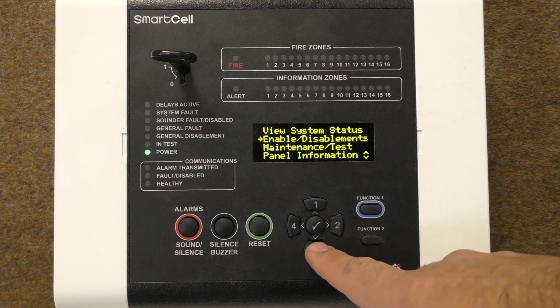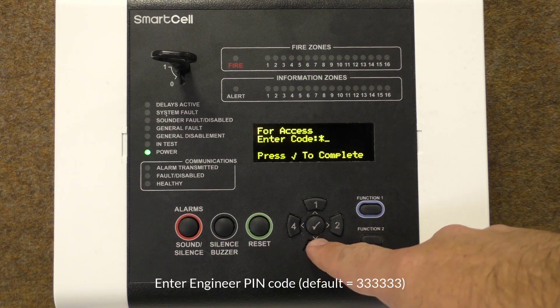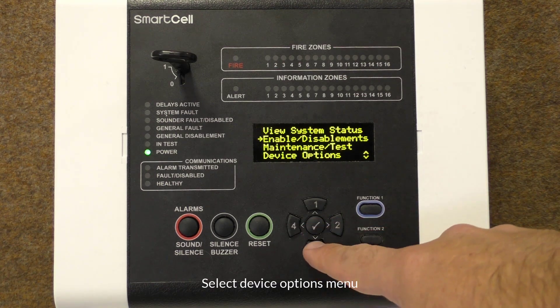Scroll down to access level 3 and press the tick button. Enter the engineer PIN. The default PIN is six threes, followed by the tick button. Press down until you get to device options.